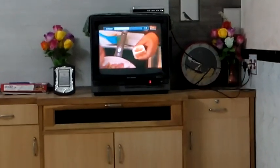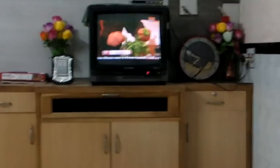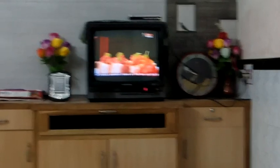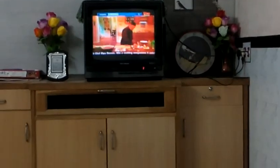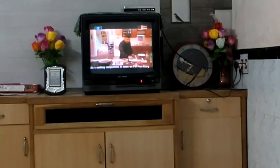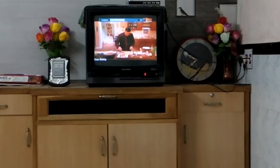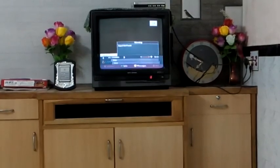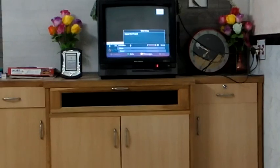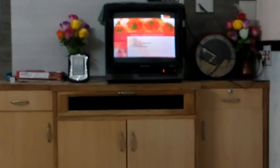Testing voice commands: say 'Jasper' to activate — 'TV volume down', 'TV volume down', 'mute', 'TV volume up', 'next channel', 'previous channel'. All voice commands are responding correctly. And with that, we have completed the whole test.